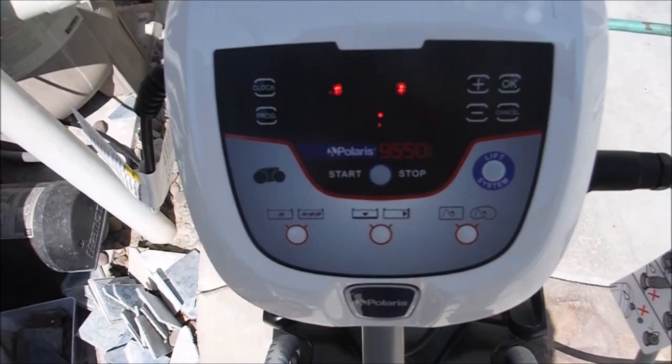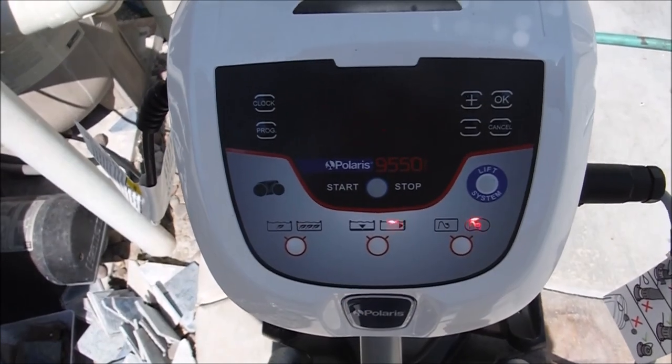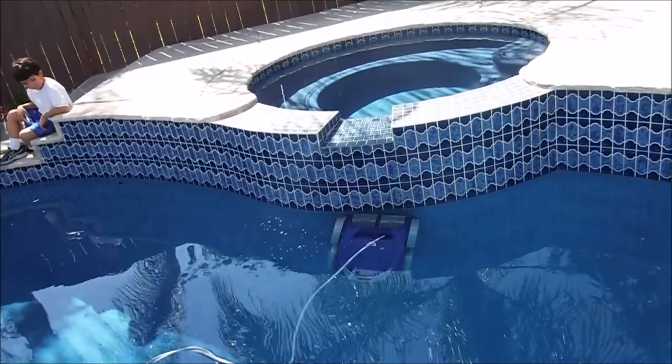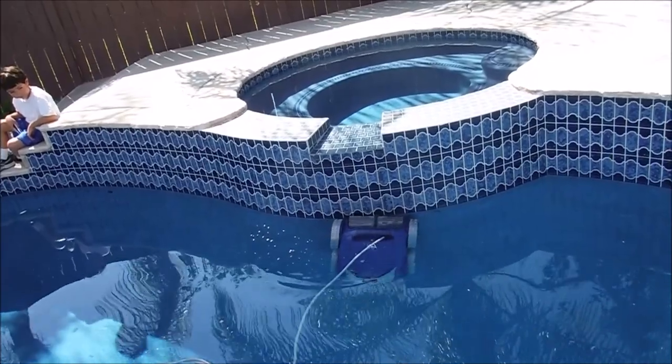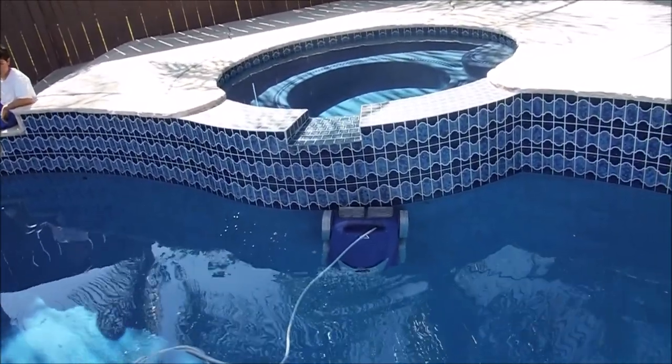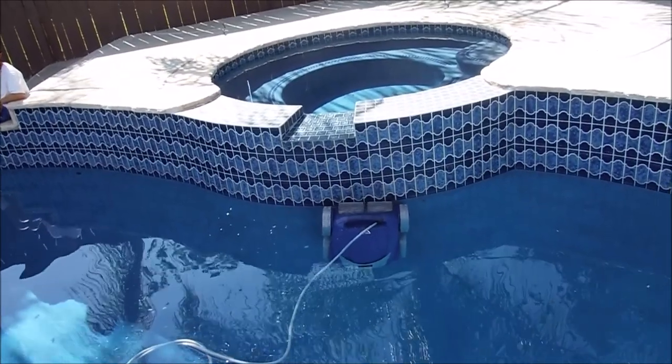The last setting is just for the tile line only. The factory default is one hour. The cleaner will just clean the tile line of the pool, or the water line. Those are the three settings with the Polaris 9550 Sport.